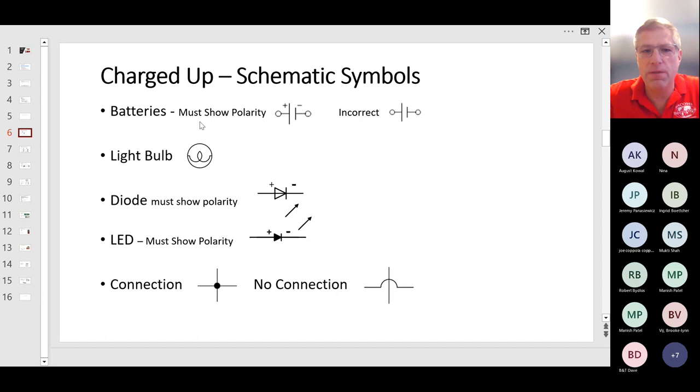Here we have the symbol for a light bulb, here the symbol for a diode — and again, you must show the polarity, plus and minus, of a diode. For an LED, same thing — the lines pointing upward show it's giving off light. You must show the polarity, the plus and the minus, on the LED and have it connected properly. For LEDs and diodes, the plus goes to the plus side of the battery — 'plus to plus' is an easy way to remember that.